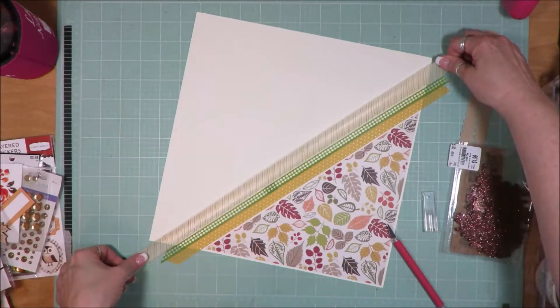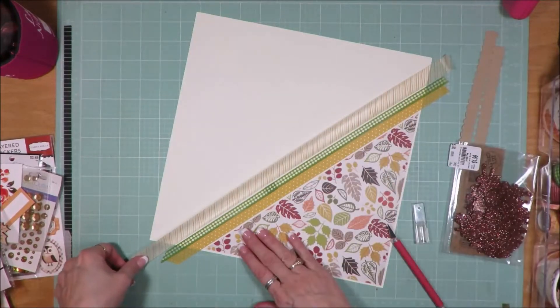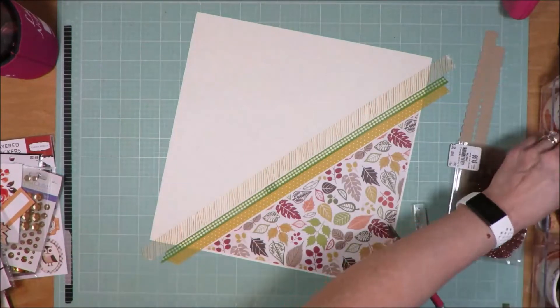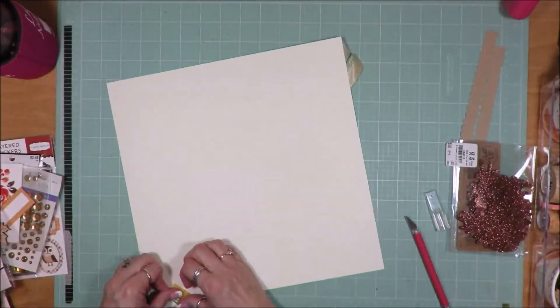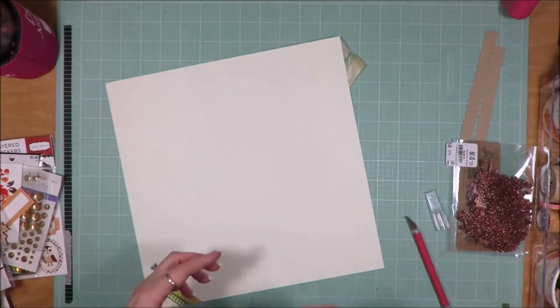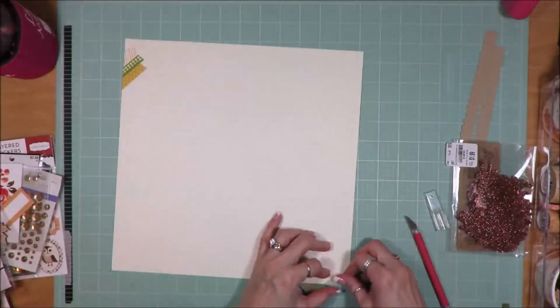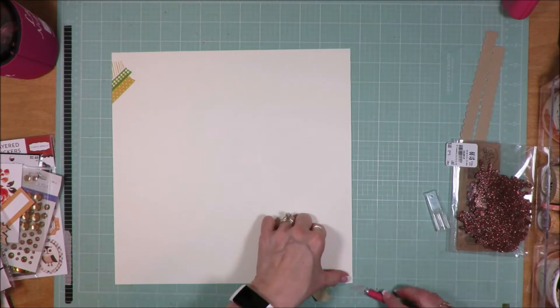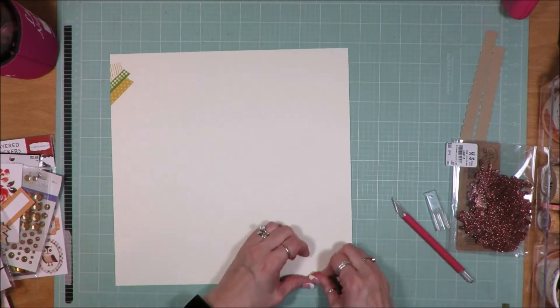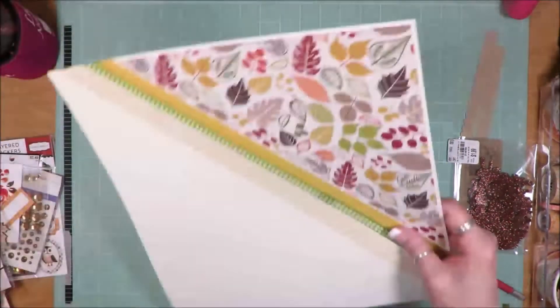I'm pulling out this striped piece. I've had this — I think it's an older Freckled Fawn. I don't have the tapes right in front of me. I've had it in my stash for a good long time, at least two, maybe three years. It's a huge roll of tape — I think it's going to take me until forever to finish it off.